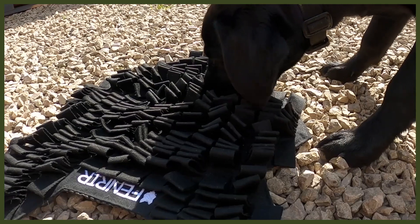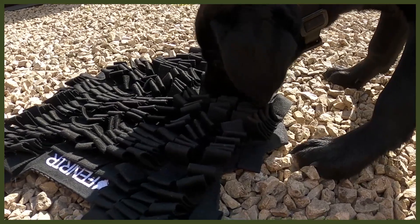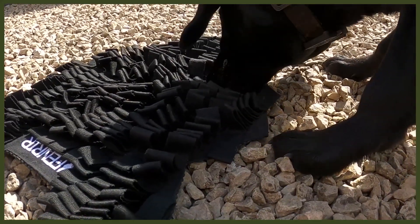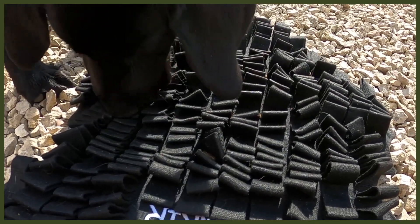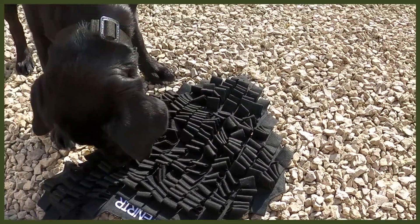This taps into their olfactory senses — they have to smell and work things out — and it will really mentally drain them to find their food, which is perfect because a tired dog has really good behaviour in the house. It's one of the most challenging ways to have their food, but it's a great thing to make your dog work for it. It makes it a challenge and a really positive thing, just by stepping up how they work for their food.